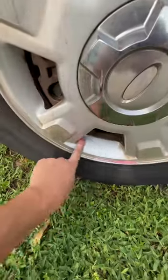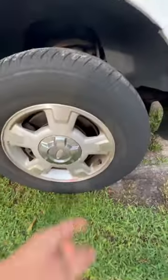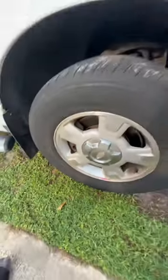There we go. We got a little bit of the wheel clean. I'm not going to bother cleaning it too much because it's just going to get dirty, and it is a work truck, but this is the before. This is the after. Obviously, it works. Go check it out.